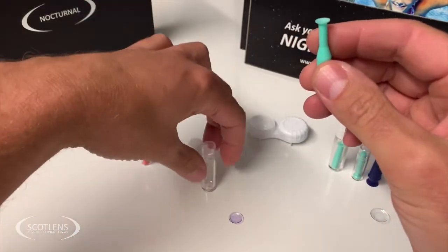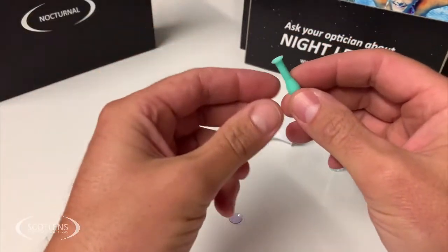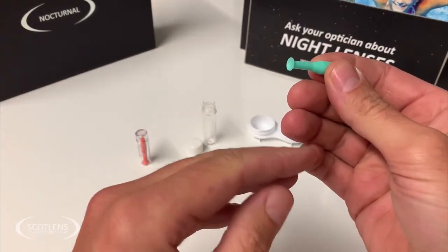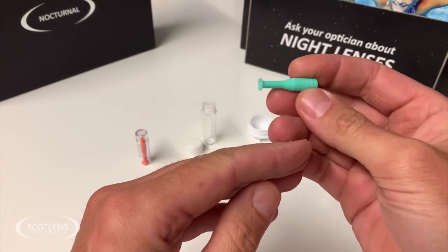Now, best use for the sucker: it is of course best for patients to be able to insert and remove lenses without the sucker — it means there's no hygiene issues and no issues if the suckers get lost.